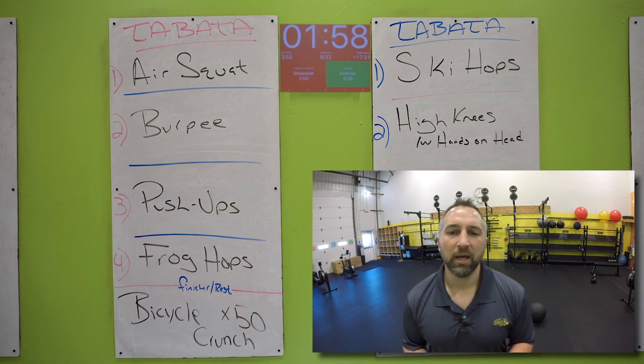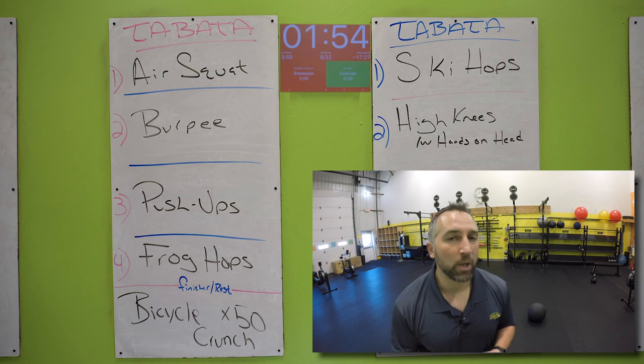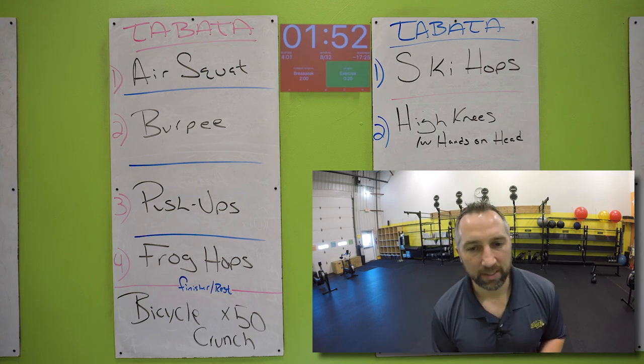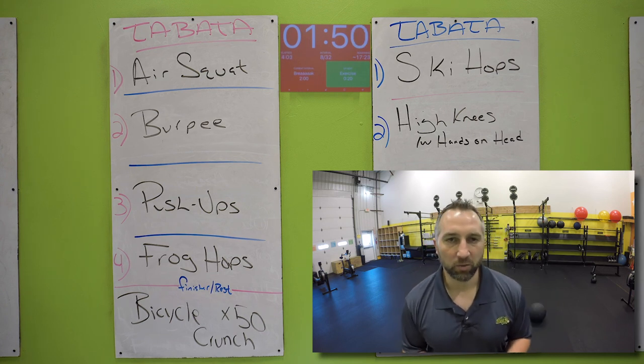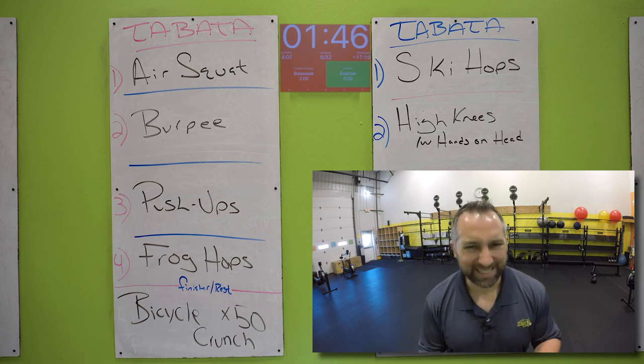Two minutes. You got bicycle crunches — try to get all 50 of those. Whatever time you have left in these two minutes is your rest time after your bicycle crunches. Get all 50 reps of bicycle crunches. Get it done.